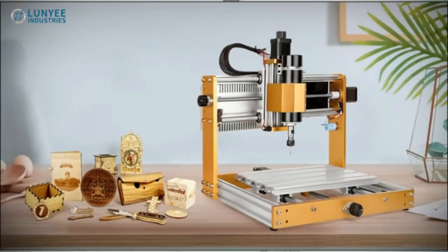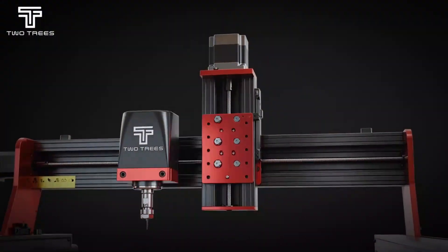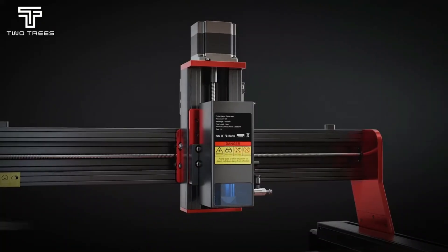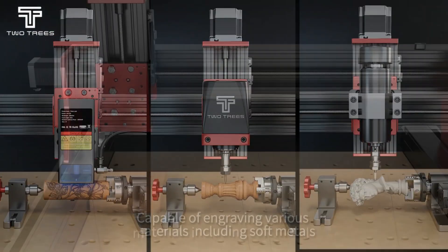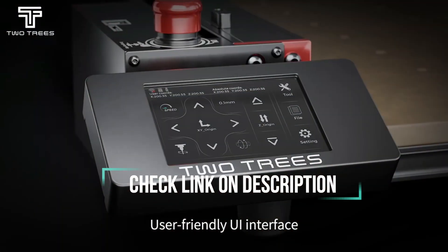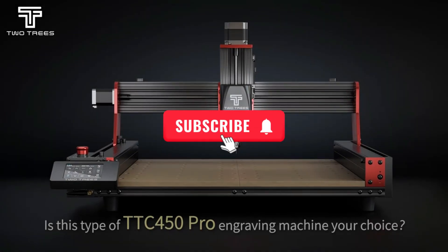Ever wondered which CNC router will actually give you the smoothest cuts in 2026? Today I'm breaking down the top CNC router options so you don't waste time or money on the wrong machine. Stick around because I'll give you clear, honest insights that cut through the hype and help you make the best choice for your workshop.